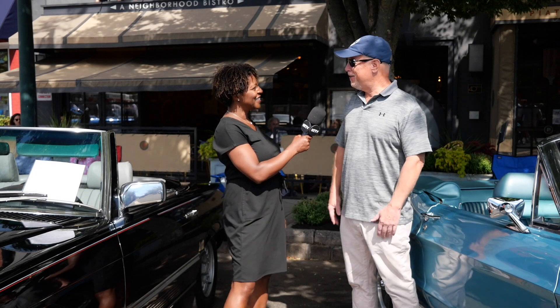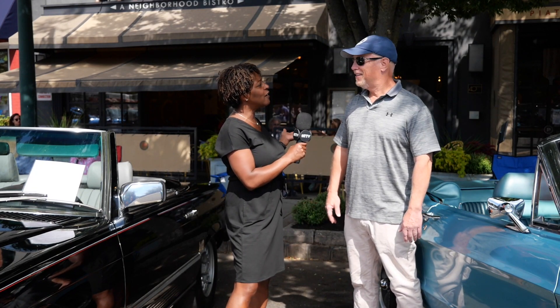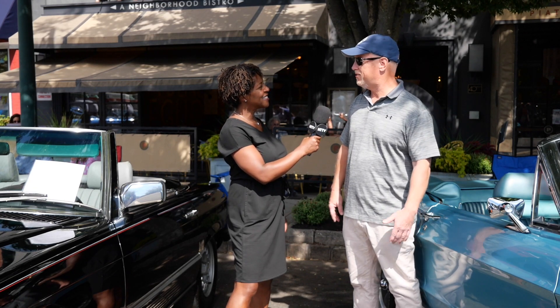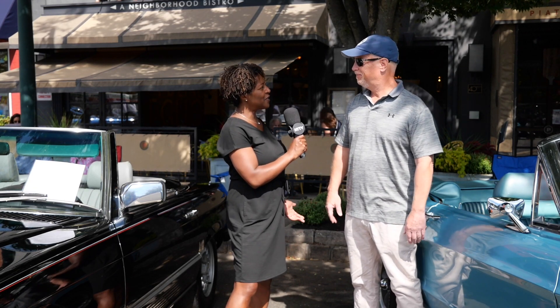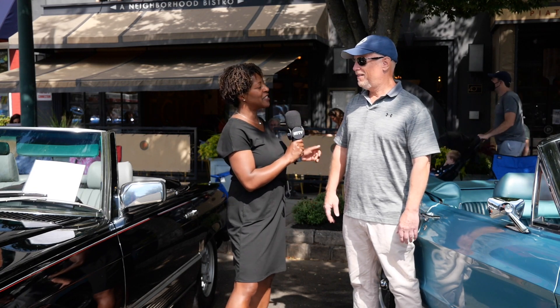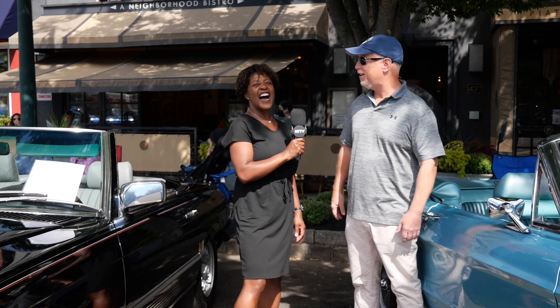Hi Scott, how are you doing? I just found out you're a Summit Elks member as well. Yes, I am — the Elks do a lot of great charitable things. And this year is the first year the Summit Elks is sponsoring the car show, so kudos to the Elks. I wanted to make sure I was out here to support the Elks Club with my cars.